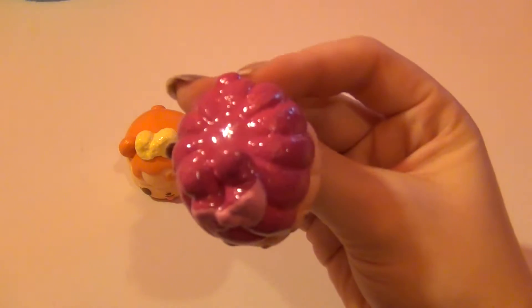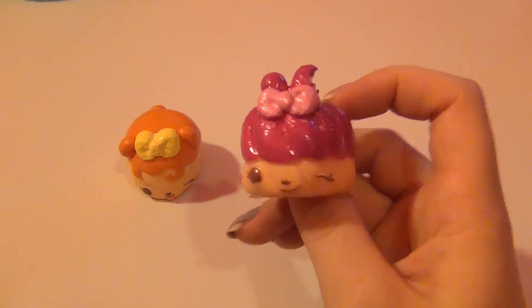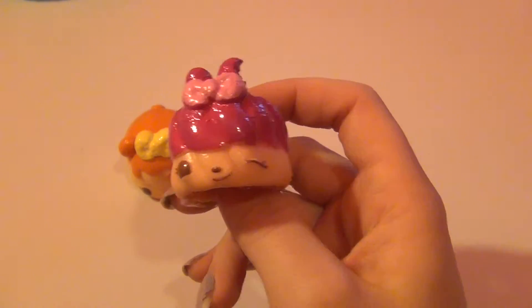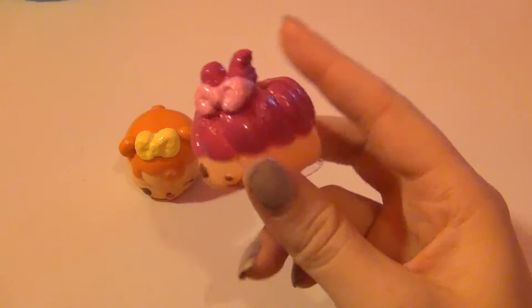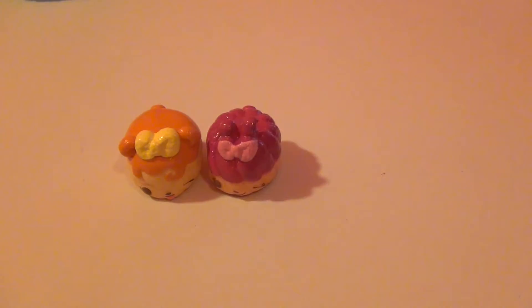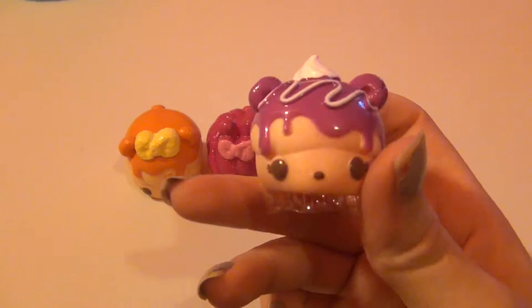I don't know if you guys can tell on camera, but Cherry Ann has a really blotchy paint job. She's really cute though and she smells like sugar — she doesn't really smell like anything specific, just sugar. Then the next donut up is Wanda Wildberry and she is really cute.